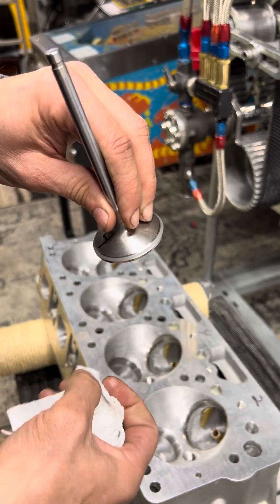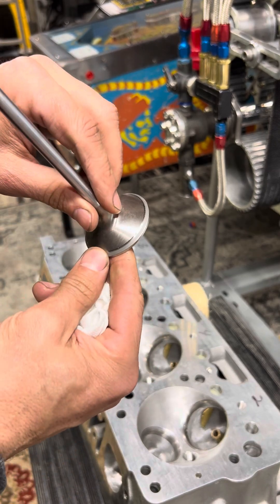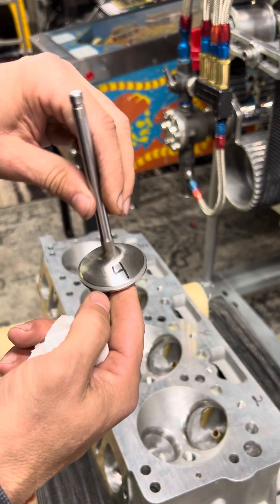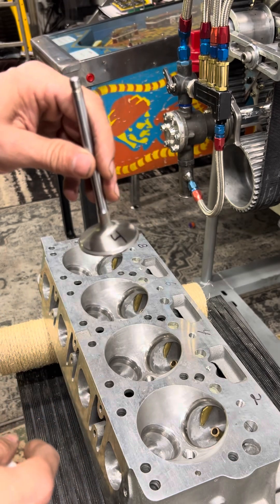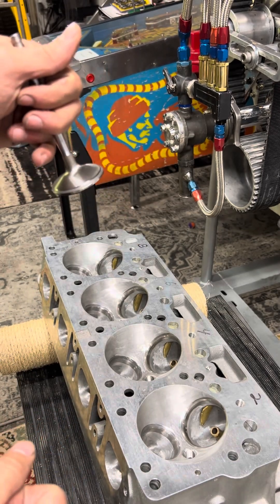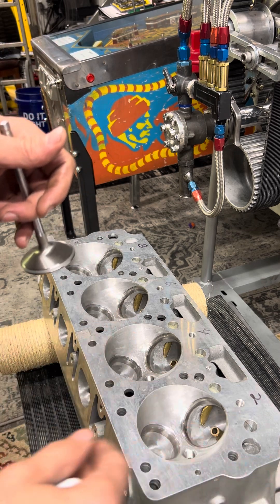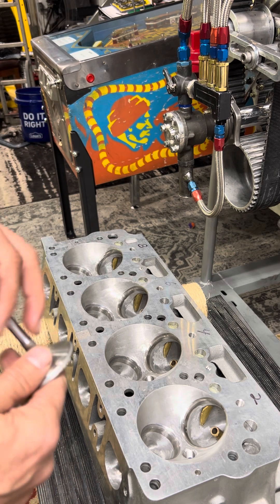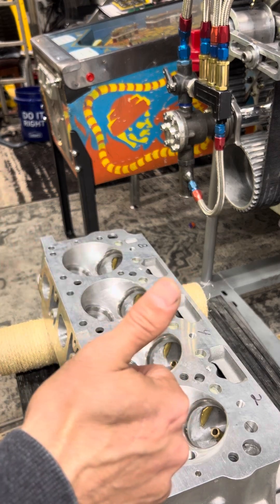So that's how that is - that's lapping a valve. I've got to do all of them. Do the intakes - I know they're going to be good. Finish up with this, do one more, and I'm going to clean the head. Then I'll be able to start putting everything together. All the spring packets are cut down to two-inch installed height, so everything's good. All right, Dave out. Let's go.